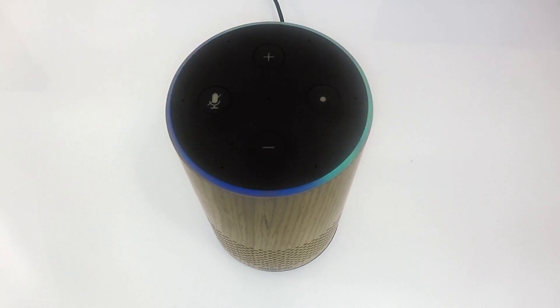When the Amazon Echo has finished resetting itself, it will play the following message: "Hello, your Amazon Echo is ready for setup. Just follow the instructions in your Alexa app." The Amazon Echo has now been reset back to factory defaults and we have deregistered our device from our Amazon account.